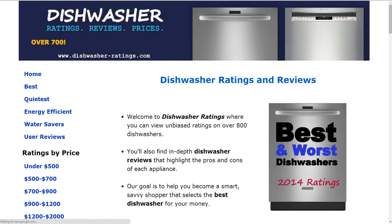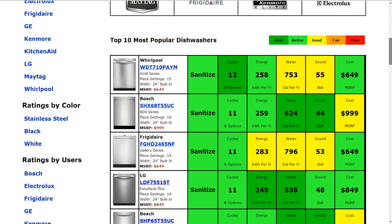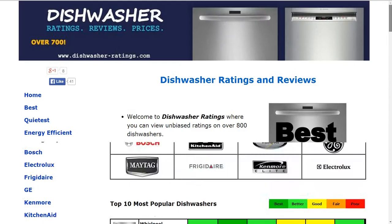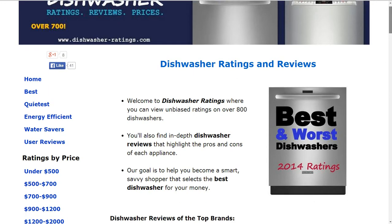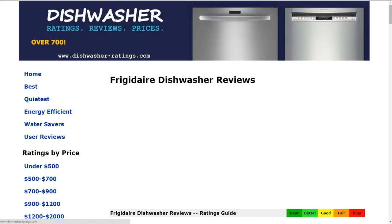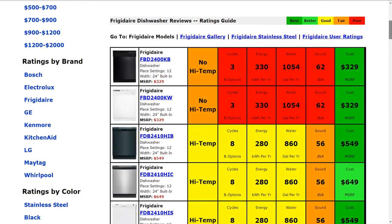If you go to the home page, you'll be able to click and compare. DishwasherAids.com has over 700 dishwasher reviews. You'll see a summarized list of the most popular dishwashers on the website. You can also search for best, quietest, energy efficient, or water savers. You can look by price and by brand. By clicking on a brand, you'll be able to sift and sort the different models from that.